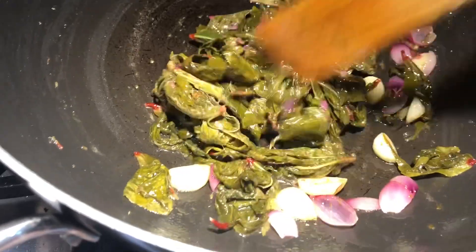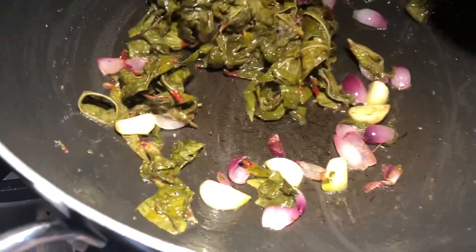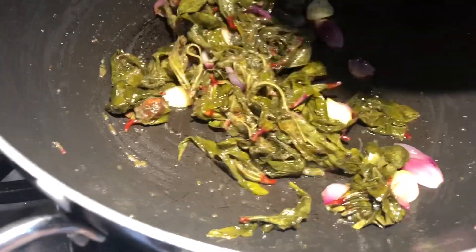Whenever my mom makes this, she cooks the leaf and strains the water because it can be that much sour. If it is very sour, you can do it that way. Otherwise, you can just cook it like this.